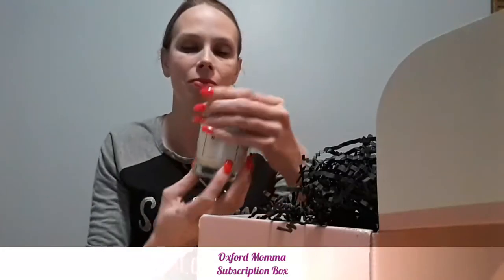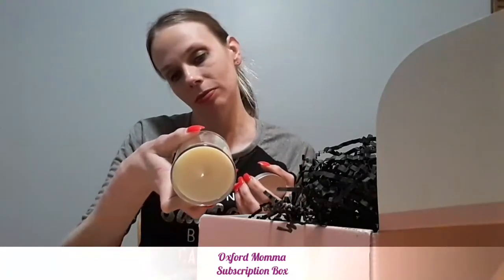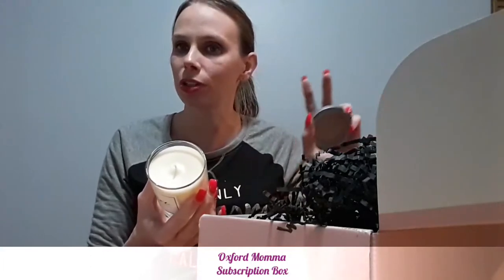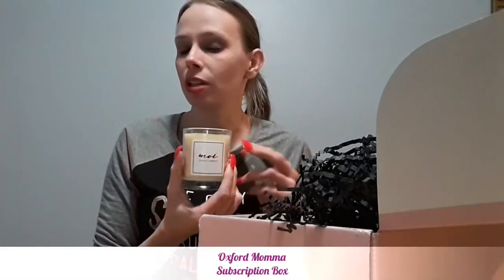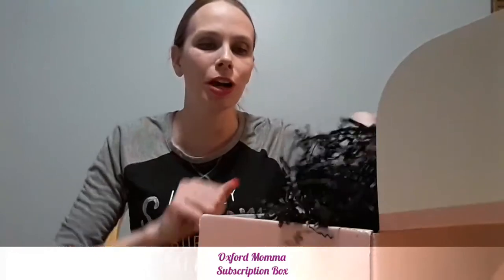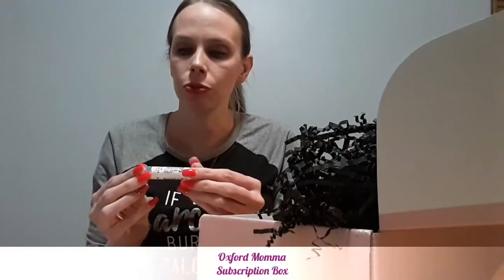Next is a Moi Candle Company candle — oh, that smells really good! It's a grapefruit-scented soy candle. I have a lot of different smells going on in the house right now, but now that I know it's grapefruit I can really smell it. I think this will go on the edge of my bathtub. And I love that it has a lid, because I'm the kind of person who gets candles and doesn't always burn them right away — bonus points for a lid!